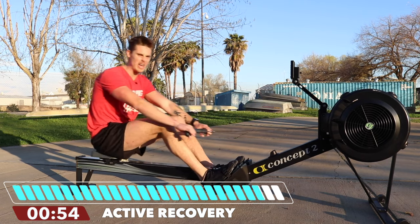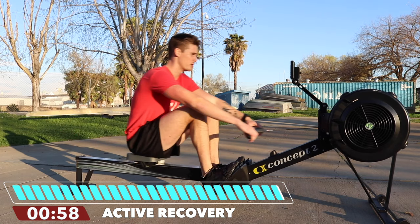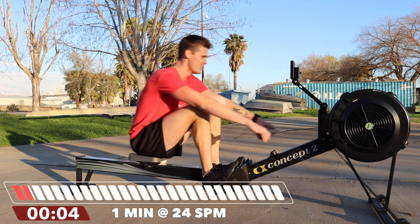So let's treat this like heavy weight lifting. All right, here we go — on this stroke, 24. Slow, hard, slow, hard.